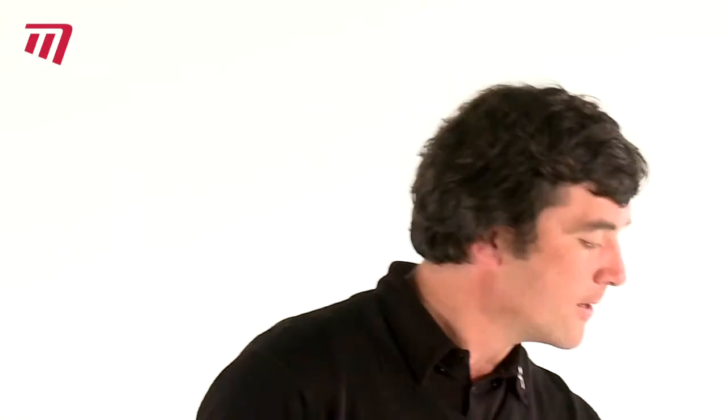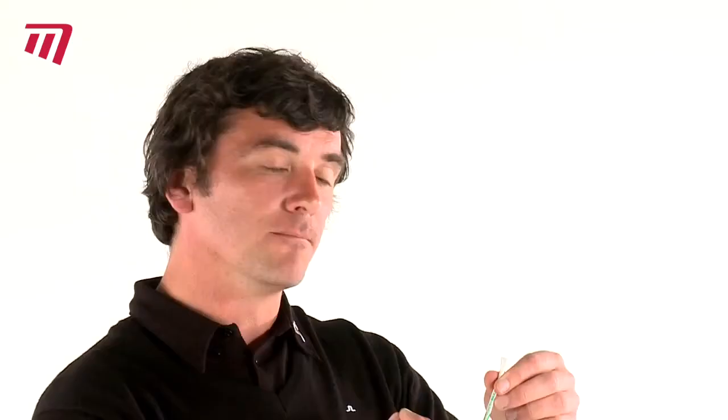Now for drivers that are over 400cc, we have a green band. They come in large and small packs and they're biodegradable, which is great for the greenkeeper and even better for the environment.